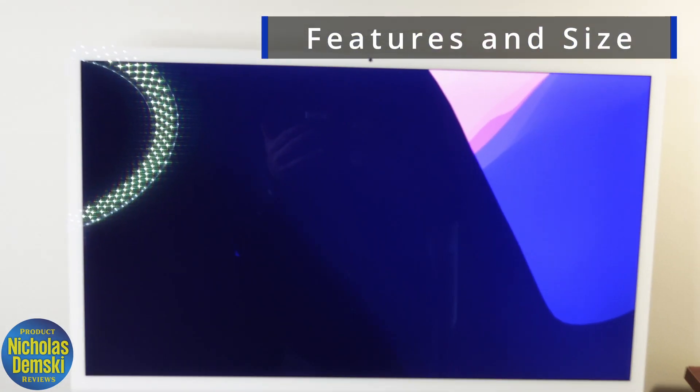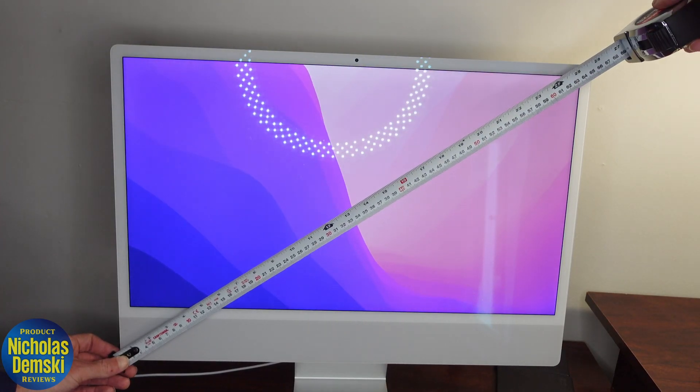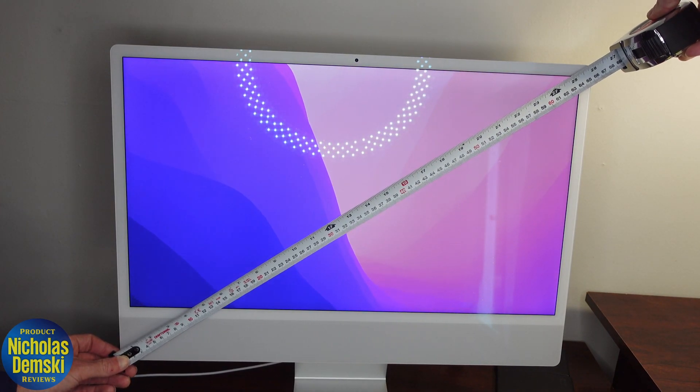It kicks off with this gorgeous 24-inch 4.5K Retina display. The whole screen from corner to corner is about 26 inches, including the bezels.